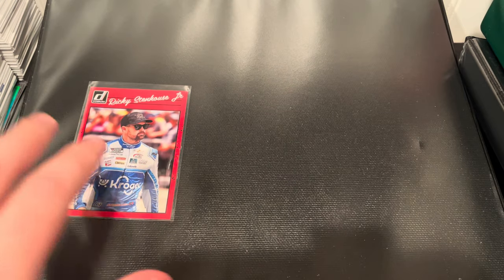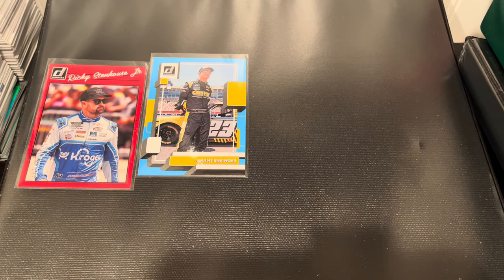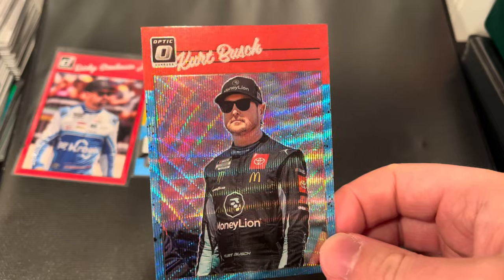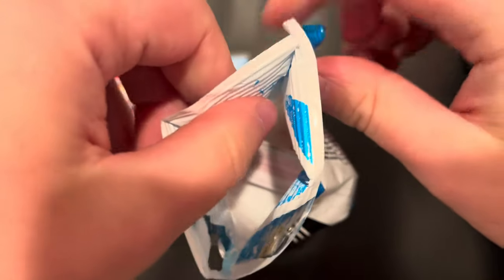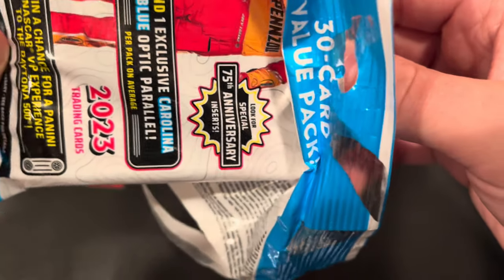Not a bad pull for $7 at Target. The hobby boxes were $80 when I got them, and we had so many numbered cards like this Ricky Stenhouse Jr. numbered card — definitely a lot of fun. The Kurt Busch Blue Foil Optic Prism is exclusive to the retail packs, so you won't find those in the hobby box. They put special cards in retail packs. The hobby boxes are where you're going to find the good stuff usually — no thick cards here, so we don't have any relics. We pulled two relics from that hobby box.